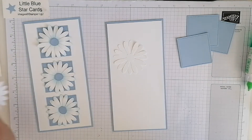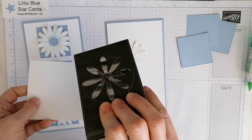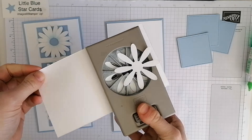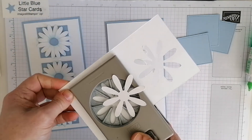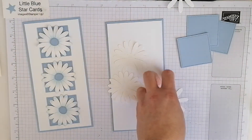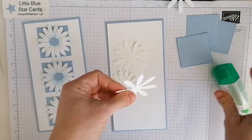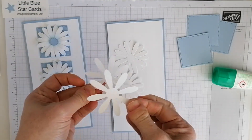I've already cut two and stuck those together, but it's just using the daisy punch in white. I'm just going to punch two of those out, and then obviously we're going to stick those together to create that fuller effect — so you just want to layer it up.